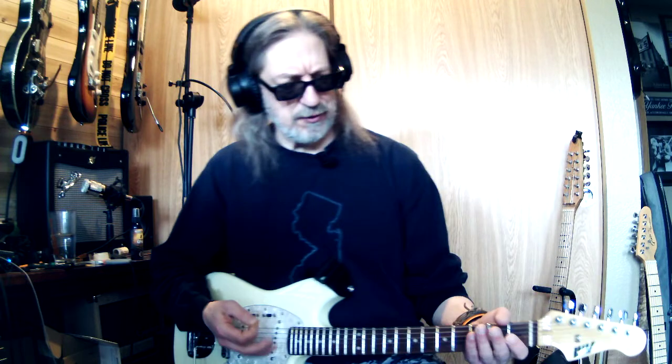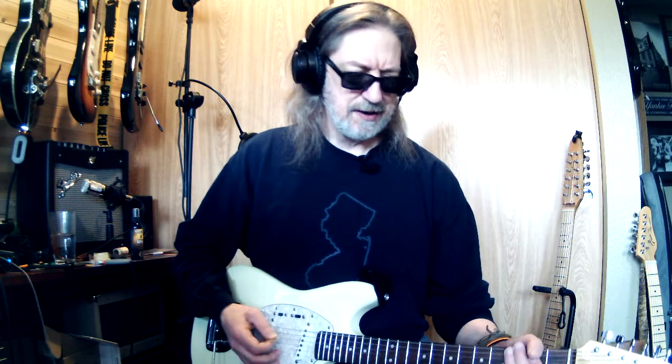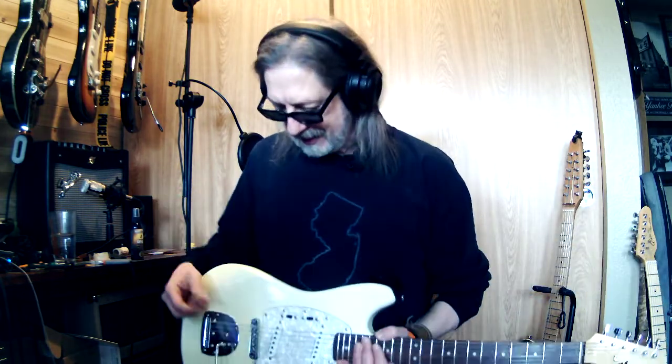Anyway, I gotta find the chords for that. All I found was that one part, so I gotta figure out the rest. That wasn't really what I wanted to talk about today anyway, but I figured — I've got the guitar, it's a surf song, and I was like, I don't have a surf guitar, what am I supposed to play this on?